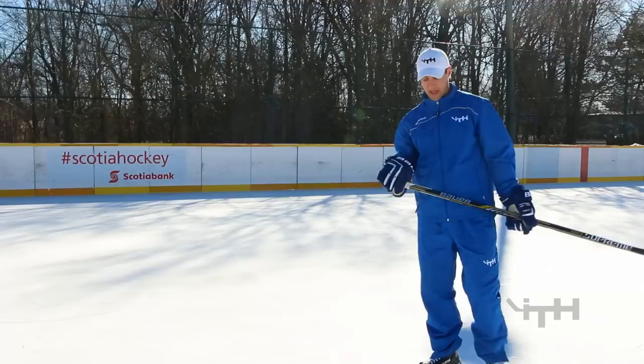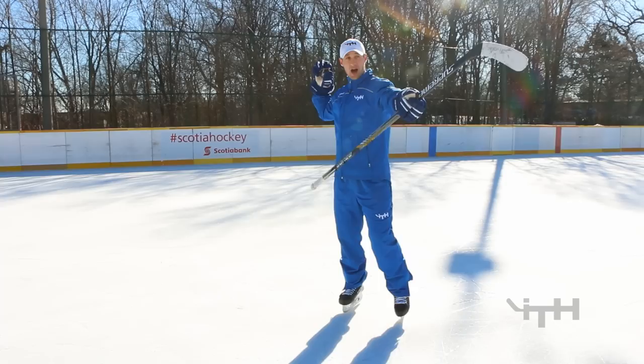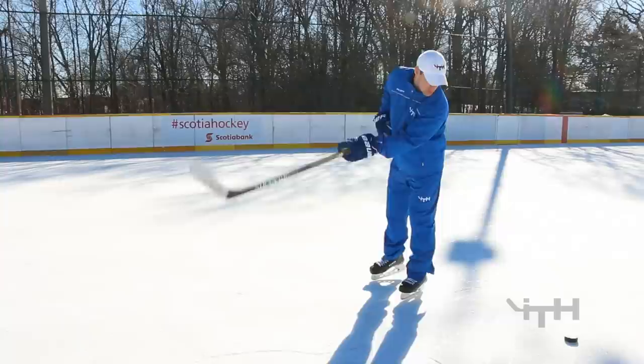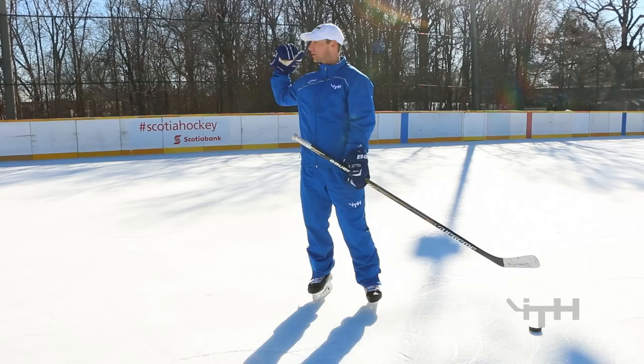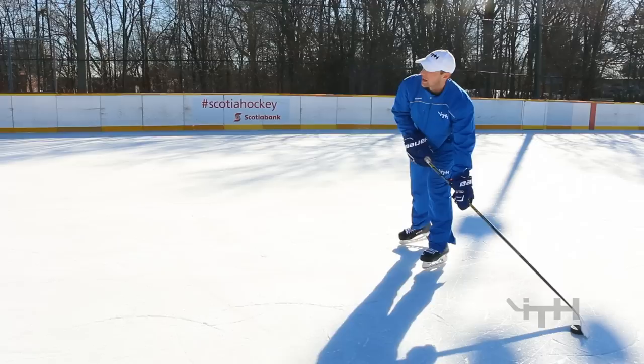Eyesight and what we're looking at is really important for accuracy. When taking a wrist shot, it's just like throwing a baseball: when you wind up to throw, you look at your target, follow through, and point to your target. In hockey, we do the exact same thing. We would never wind up, look at our puck, and then shoot — but that happens quite a bit. I ask kids: would you wind up to throw a baseball, look at the ball, and then throw? It wouldn't make sense. Wind up, look at your target, and keep looking through the follow-through.